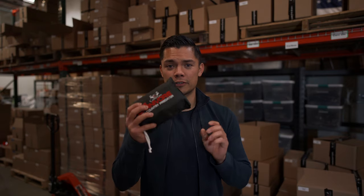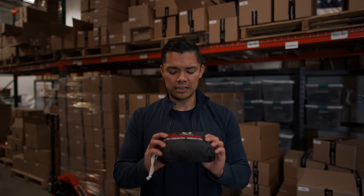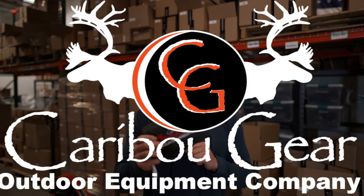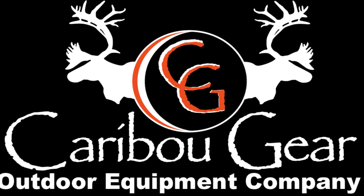I highly recommend it for this new hunting season. The link is going to be down below and you guys should check it out. I'll see you next time.